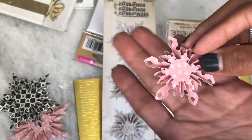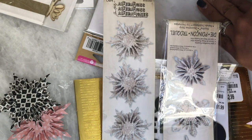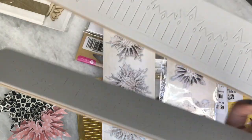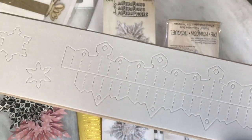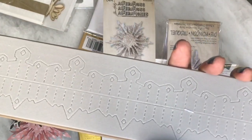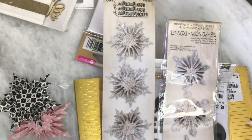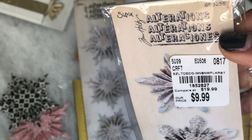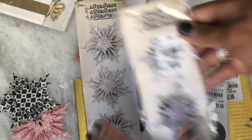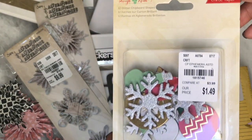I had been wanting this snowflake die, so I was really happy to have found both of them. This is what the dies look like — this is the big one and this is the smaller one, where you can see it creates two different sizes. They were $9.99 a piece, in case you were wondering.